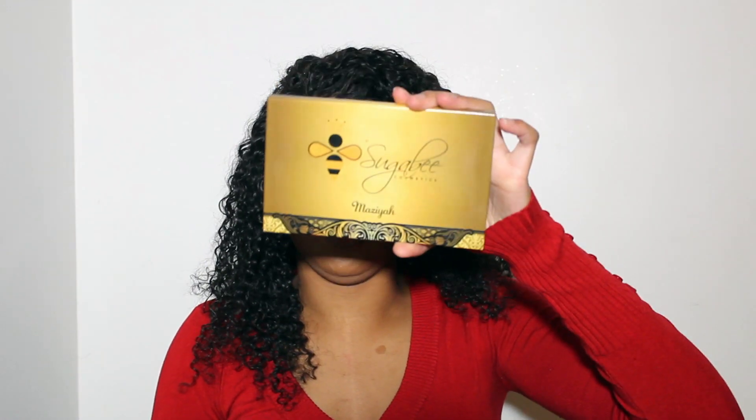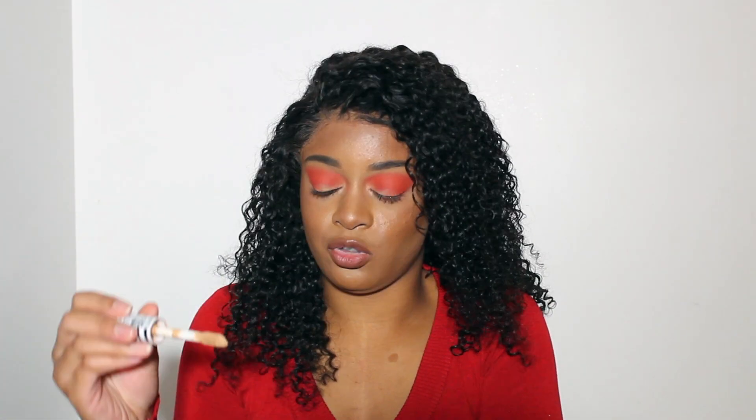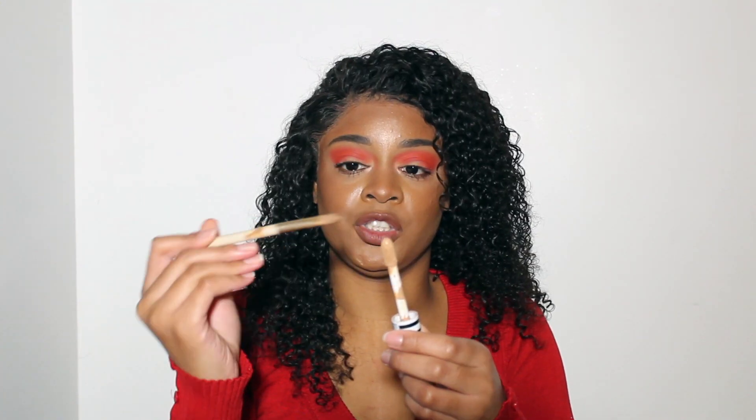My eyes look kind of like an orangey-red, which I was going more for a deeper red, but it still looks good — it's still holiday appropriate. Next I'm going into the Mazaya palette by Sugar Bee Cosmetics, and I'm going to grab this golden shade called Gold Crown to give it a pop of color — mostly on the inner eye. First I'm going to use my concealer to define my crease with that same brush.